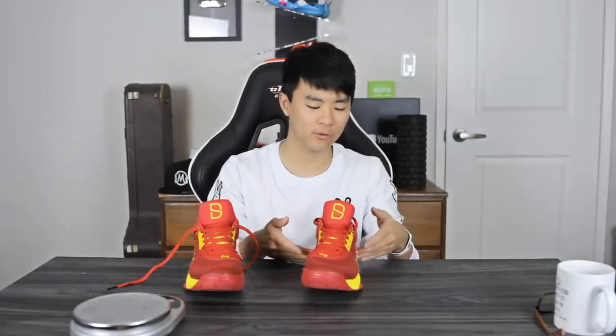Moving on to weight — I believe this was 11.08 ounces for the right and 10.97 for the left. Very light. It feels really light and very responsive. When I first got it the cushion felt a little too soft so I didn't feel very quick, but now that it's more bottomed out I feel very light on my feet. The traction is incredible, the upper material is really thin with minimal padding, so the weight made the shoe very enjoyable to play in.